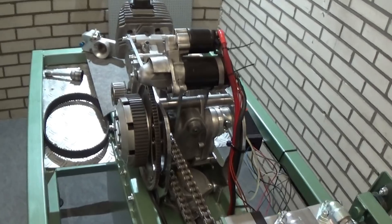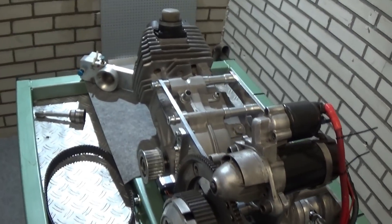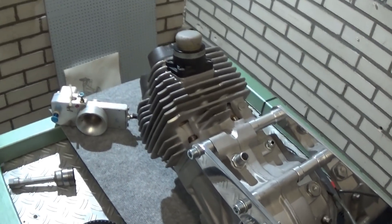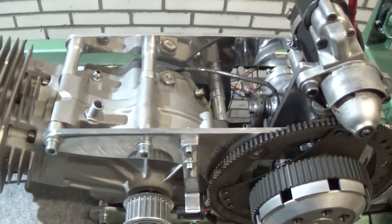Hello viewers. Welcome to my channel. This is my first video about my homemade brake dyno. This brake dyno is designed and built by me, to measure the power of fuel engines and to obtain the corresponding power curve.